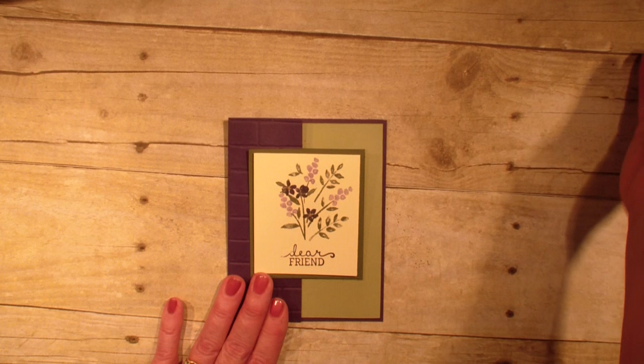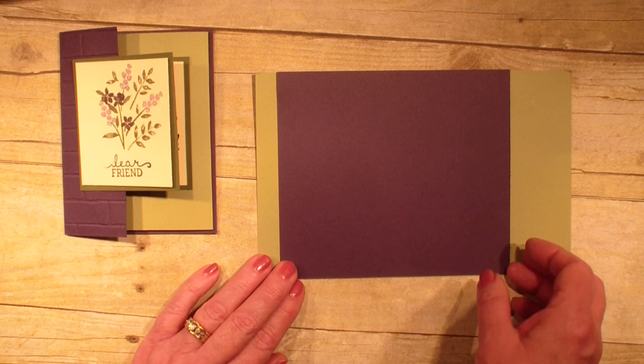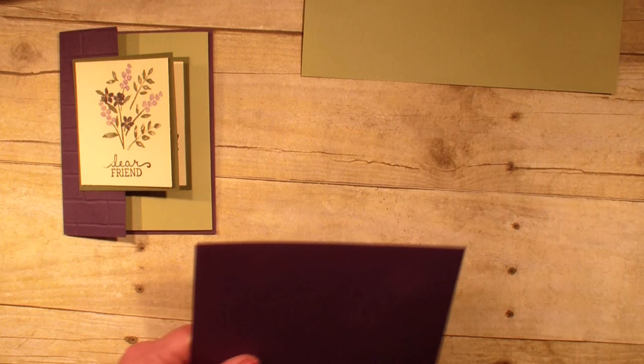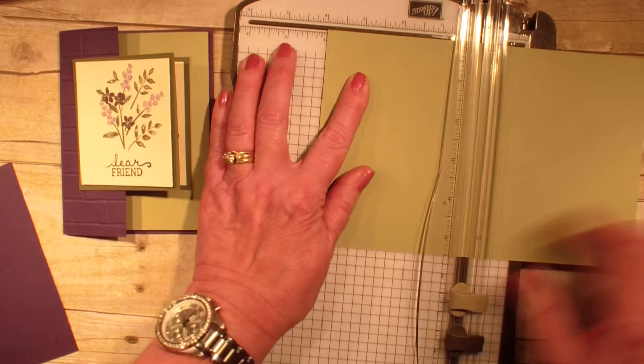So let's get started. I am using the Old Olive and the Elegant Eggplant cardstock to form the card. First, with the Elegant Eggplant, this measures five and a half by six and a quarter and I am going to score it at the four inch mark. My main card is five and a quarter by eight and I'm going to score that at four, and so that makes my two flaps for my card.